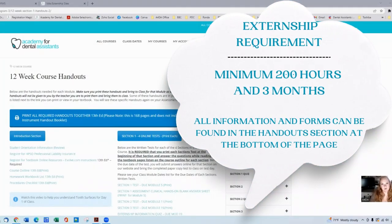Today I'm going over externship information, externship forms, and externship requirements. The externship has a minimum requirement of three months AND 200 hours — that is a dual requirement. You cannot complete your externship any quicker than three months and any quicker than 200 hours. Your externship could potentially be longer than 200 hours and longer than three months. The days and times are decided between you and your externship office based on your availability and their needs.